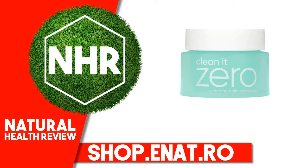Vanilla Company, CleanIt Zero, Cleansing Balm, Revitalizing, 3.38 fluid ounces, 100 milliliters.